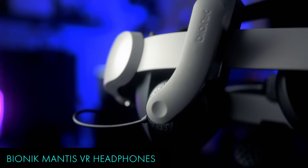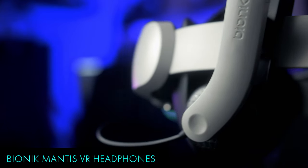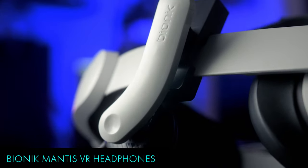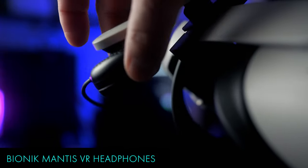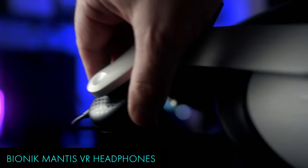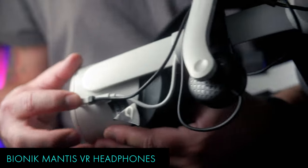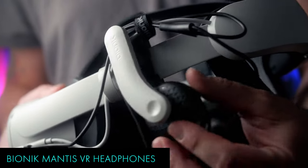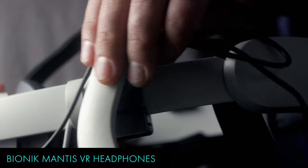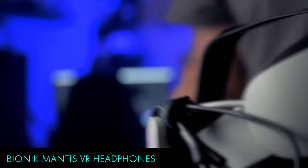Up next are the Bionic Mantis Attachable VR Headphones. These don't provide better audio quality than a set of wireless headphones, but they do improve the Quest 2's built-in audio option and provide a little bit more privacy. Plus, they match the Quest 2 so well. The adjustable design allows you to position and maneuver the headphones in tons of different positions, allowing you to get the perfect fit. These were released to work alongside the PSVR, but they work and look great with the Quest 2 if you have an upgraded head strap.